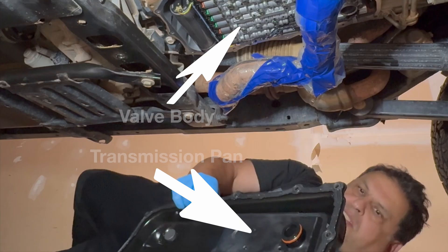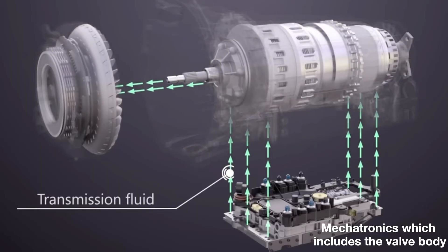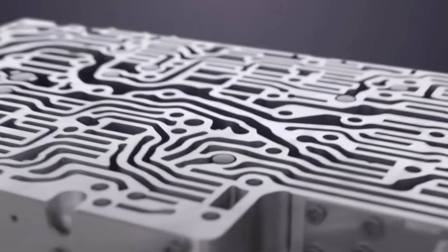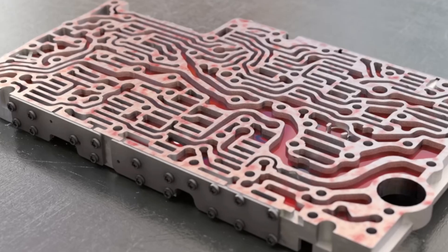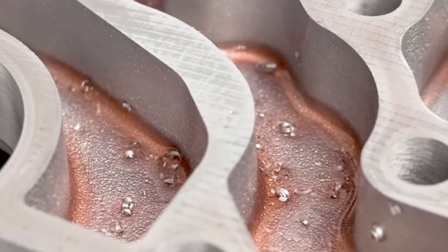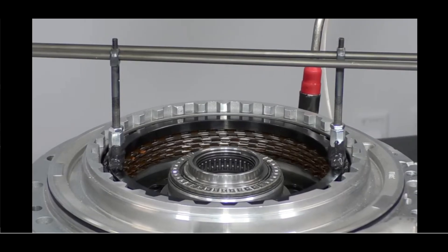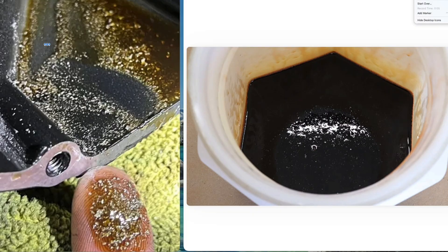The valve body sits right on top of the transmission pan. Here's an animation showing how fluid flows from the transmission pan to the valve body and into the clutches. Here's what happens inside the mechatronic unit: when Clutch A starts shedding friction material, that dust and debris gets carried straight into the valve body, contaminating the small valves and passages that regulate clutch pressure. Once the solenoids can't modulate pressure cleanly, Clutch E starts seeing low or unstable applied pressure — and that is what burns Clutch E. Not a torque overload, but dirty fluid and poor pressure control caused upstream by Clutch A.